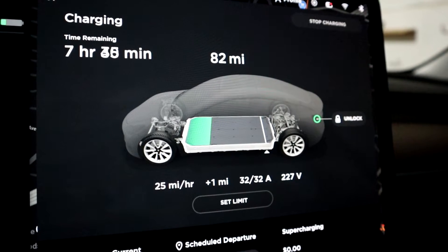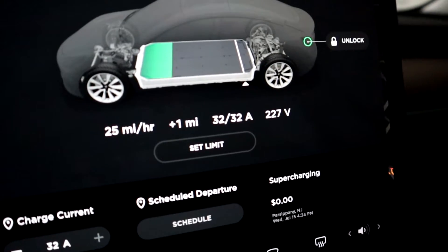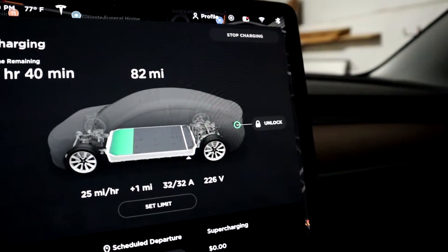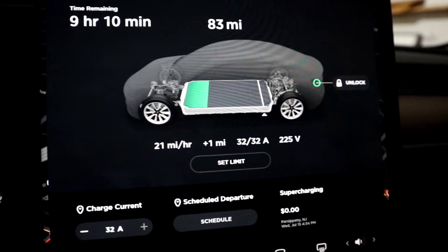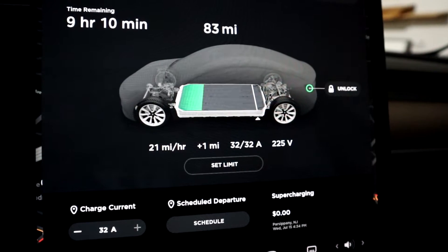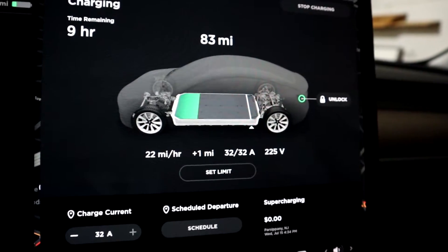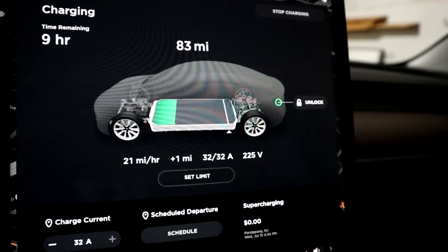Right now we're charging at around 25 miles per hour — that may pick up a little bit. Normally I'll see around 28 to 29 miles per hour. You can see we're pulling 32 amps at 225 volts. With the Gen 2 mobile connector, you're capped out at 32 amps. Right now we're only getting 21 miles per hour mainly because I'm sitting in the car with all the accessories on. Once I get out, it'll charge at around 28 to 29 miles per hour, and it'll take around seven and a half hours to charge from 80 miles up to 290.